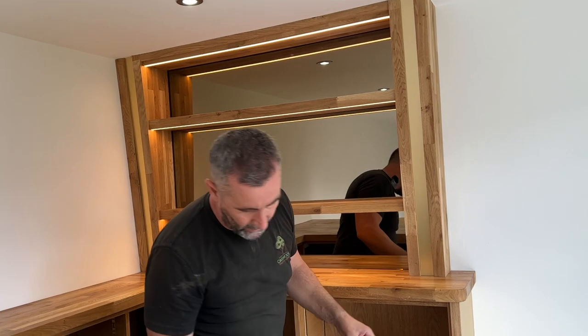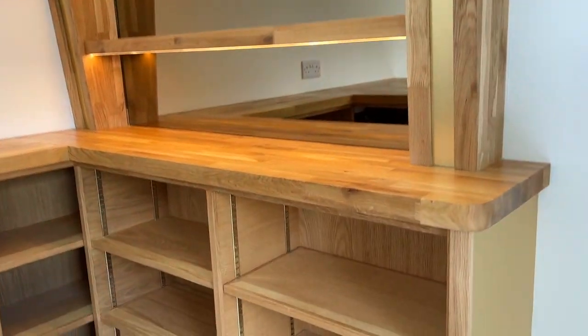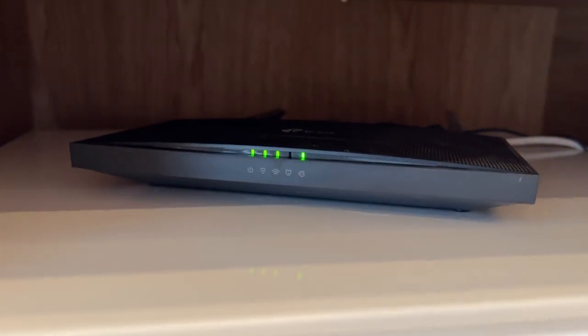We've also got the back bar feature with a bronzed mirror and down lighters, so she'll be able to put spirits and bits and bobs on there. If you look behind here, we have got oak-veneered adjustable shelving with an oak clipping on as well. These are the fridges the customer supplied, and under there you can just see the modem as well - all nice and tidy, all tucked away.